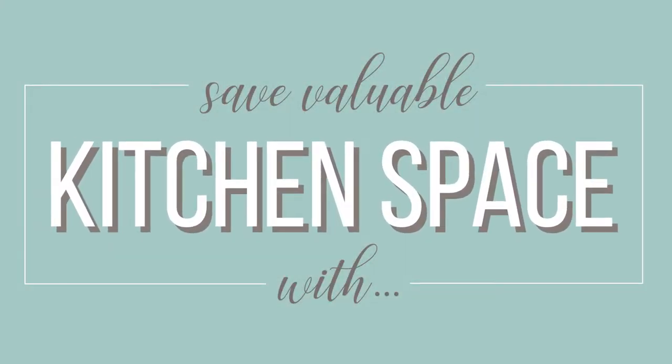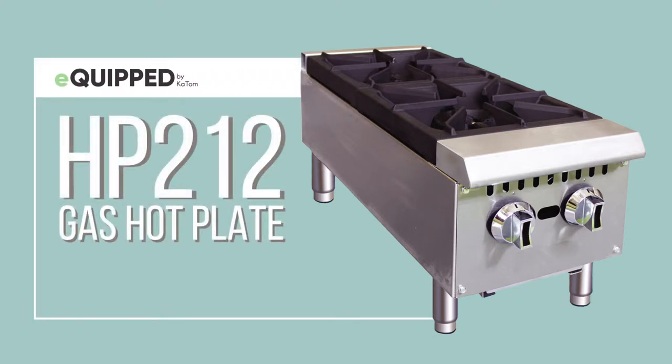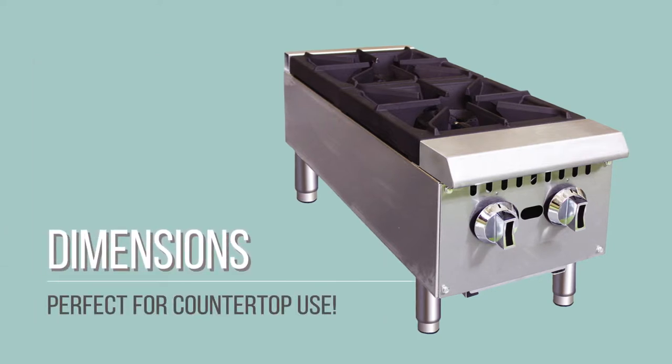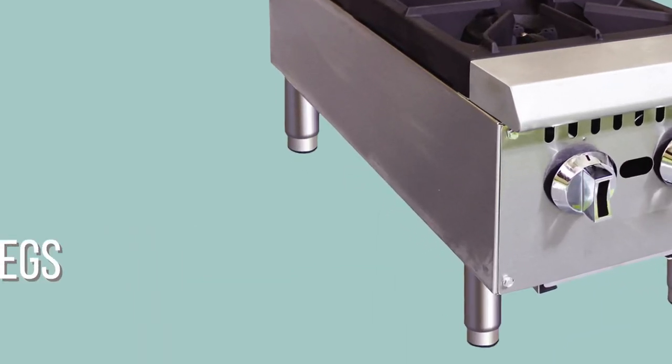Kitchen space is one of the most valuable commodities in your restaurant. With the Equiped HP two-two gas hot plate, you can help conserve that space. If you need a couple of gas burners but do not have room for a full range, this hot plate may be the answer. It is small enough to be set on the countertop at only 12 inches wide and 30 inches deep by 13 and a half inches tall.